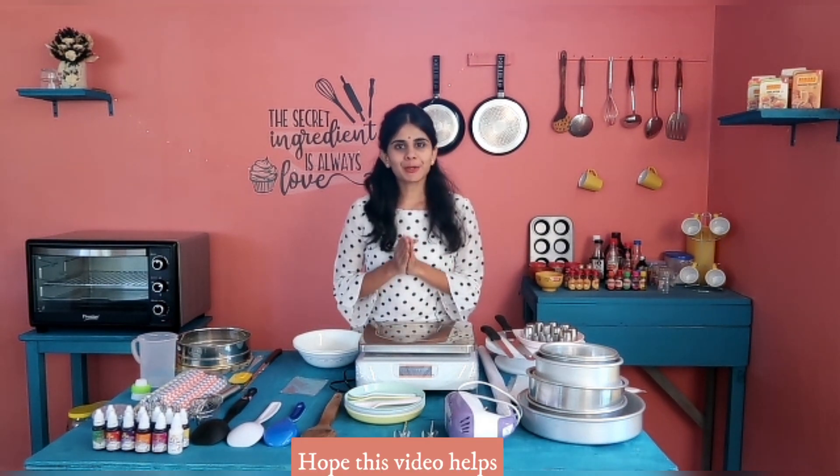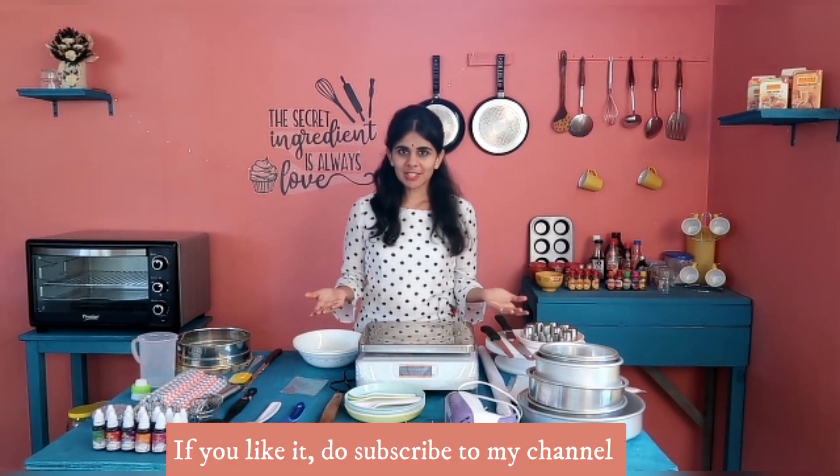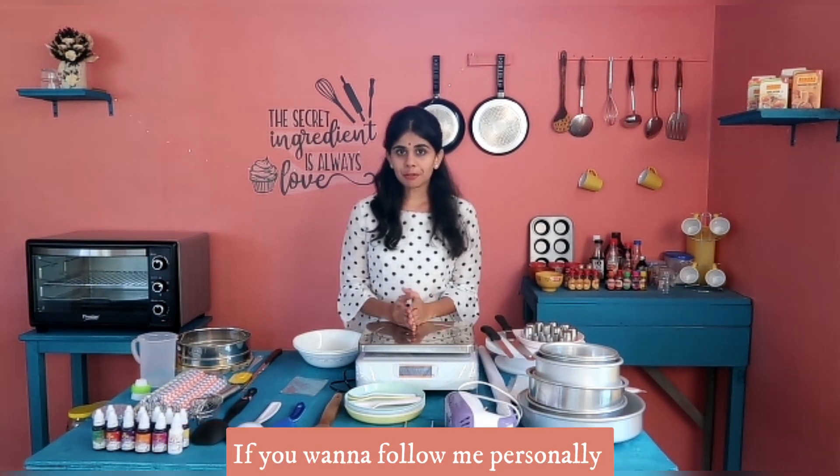I have given guidance on the tools for baking. If you found this video useful, please subscribe to our channel. If you are interested, subscribe to our channel.